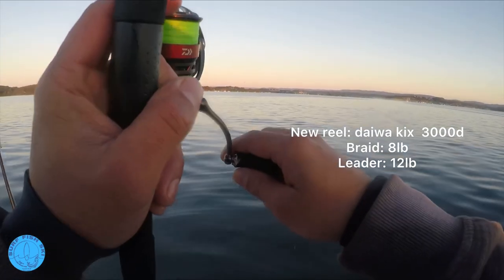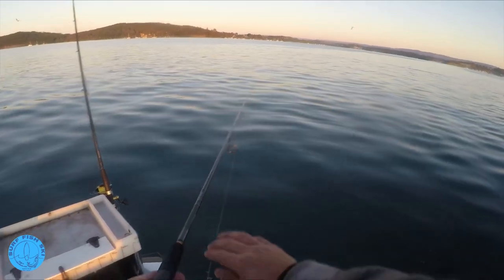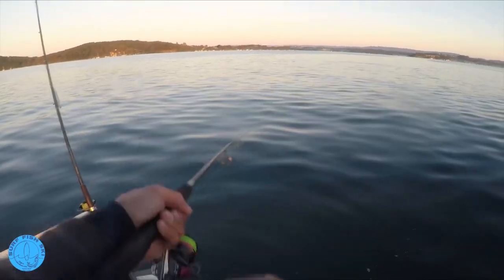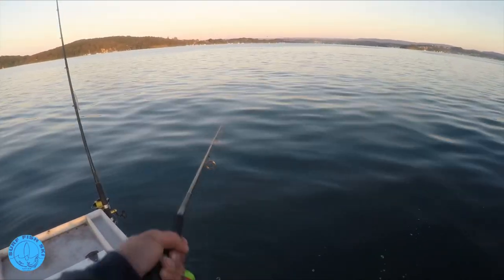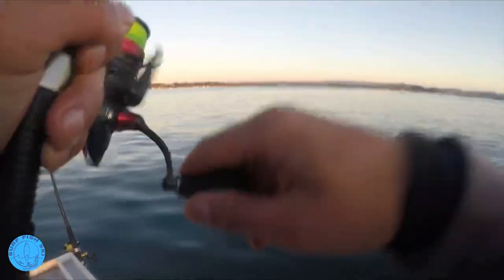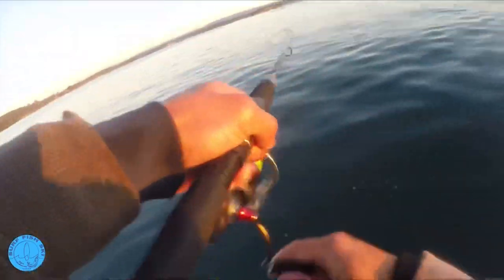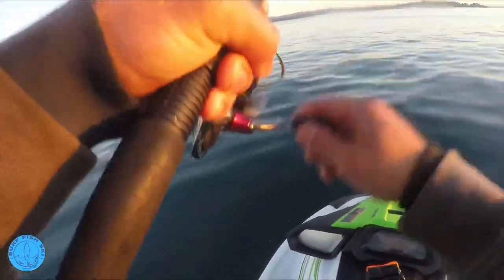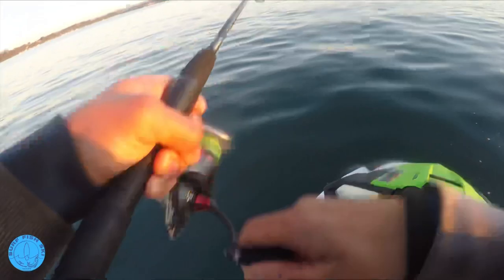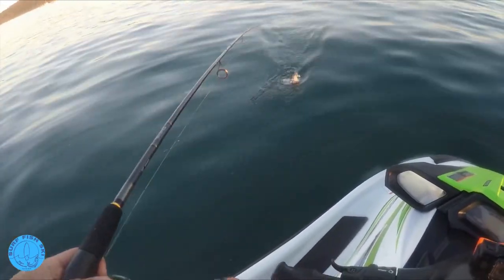It's at the bottom now. The drag was a bit too tight - that's better. Oh, we're on. That's probably just a tailor. First cast. It's a... oh yeah, flounder!